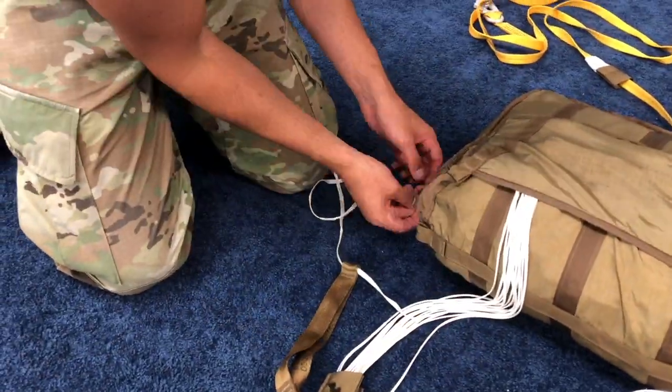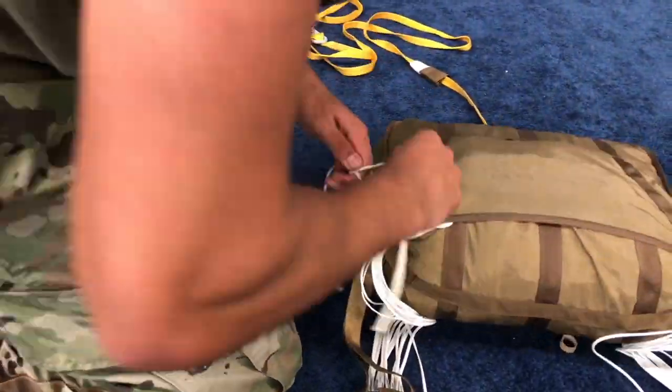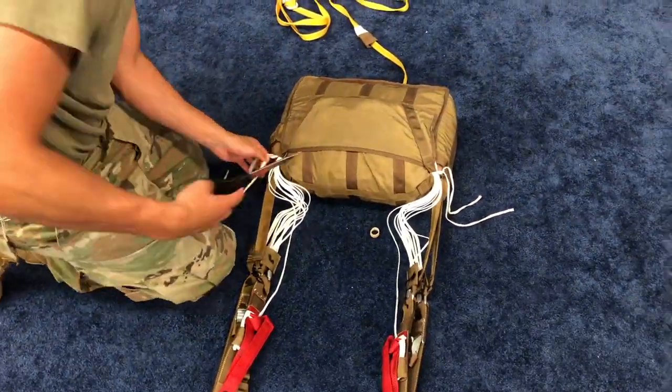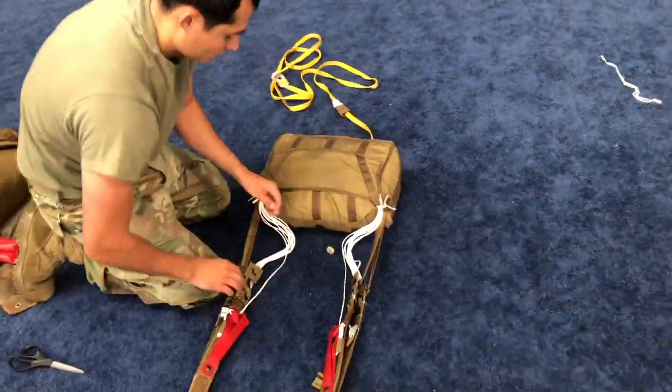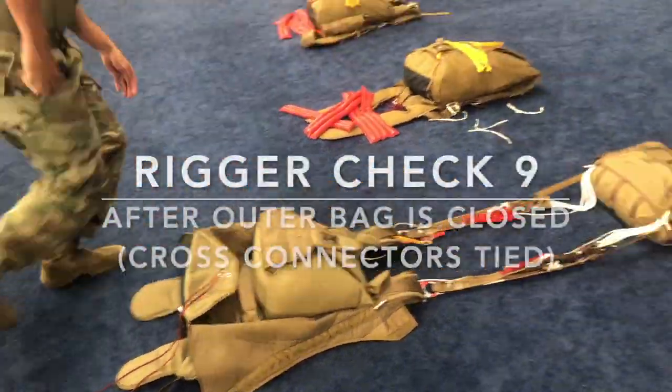Ensure the cross connector is pulled tight against the closing loops and the knot is tight. Repeat steps for the other cross connector. Ensure the cross connectors are fully extended with no slack and under slight tension. Trim the running ends to 1 inch. The suspension lines should have equal slack without any tension. Record the deployment bag serial number in the log record book. Rigor check 9.